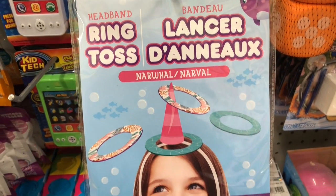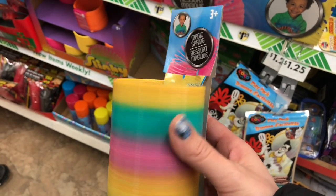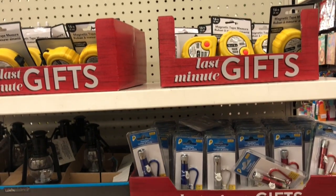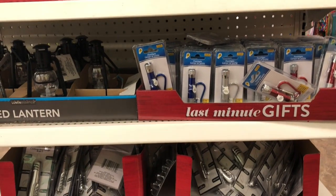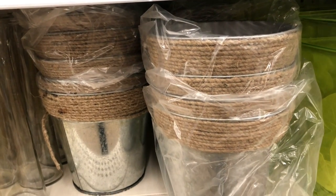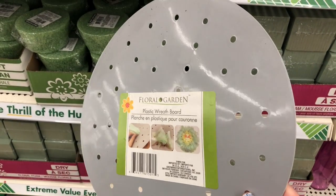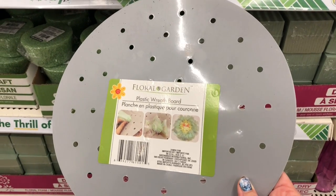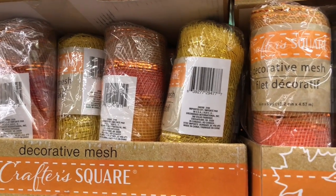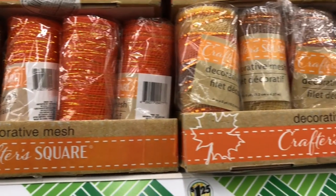These last-minute gifts — I'm not sure if they were left over from Christmas or if they are for Valentine's Day — but there are lots of last-minute gifts for the men in your lives. In the craft aisle, I came across these flower tins with burlap or twine wrapped around the top, a floral garden wreath form, and lots of mesh to make wreaths in both fall and spring colors.